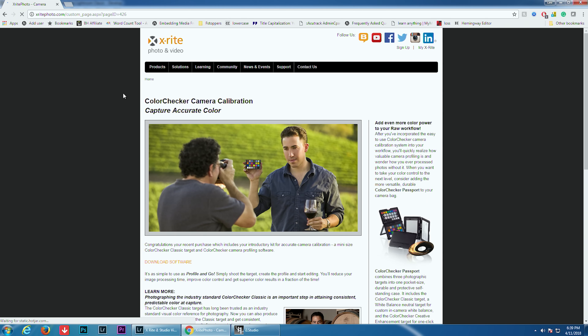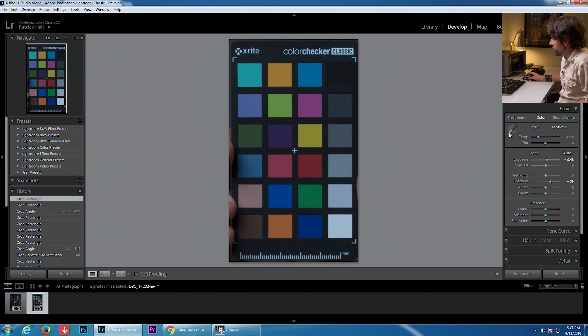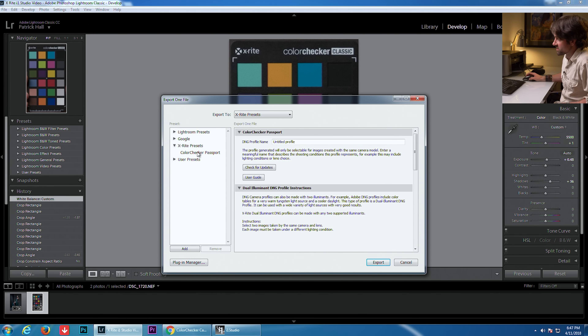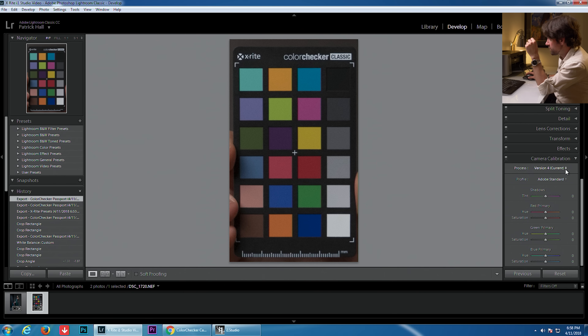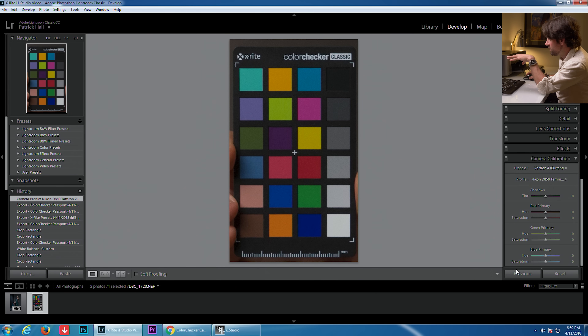To download the plug-in, go to xritephoto.com/camera, hit the download software button, and download for your platform. Now that we've installed the plug-in and reopened Lightroom, I'm quickly going to do a white balance adjustment — I'll hit the eyedropper and click on the medium gray — to give us a more accurate white balance. Then I'll go to File > Export and we can see the X-Rite Color Checker Passport plug-in is installed. I'll click on the profile name and change it to "Nikon D850 Tamron 24-70" and hit Export. After restarting Lightroom, under Camera Calibration we can scroll down and select the Nikon D850 Tamron 24-70 profile — you can see the colors actually pop a little more.